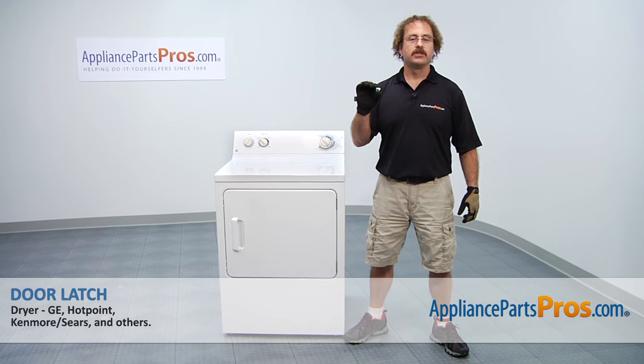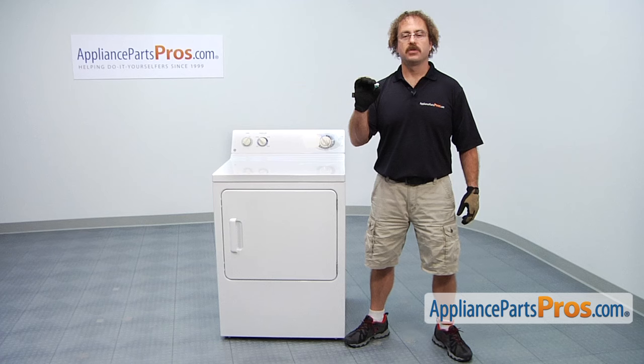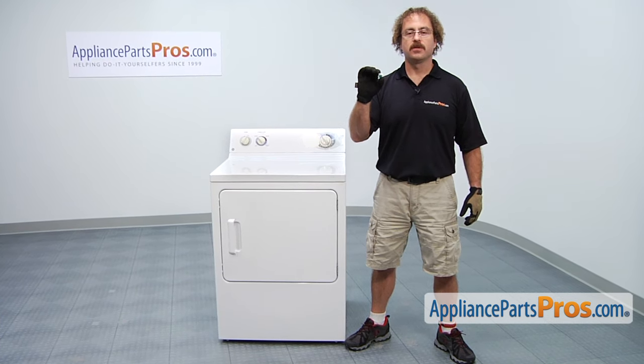In this video we're going to show you how to change out the GE dryer door latch. It's going to be a very easy repair and it's only going to take a few minutes to show you how to do it. If you already have one of these, great. If not, you can click on the link below or get it at AppliancePartsPros.com.